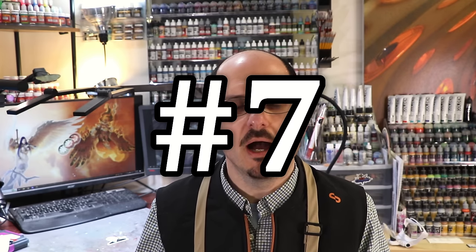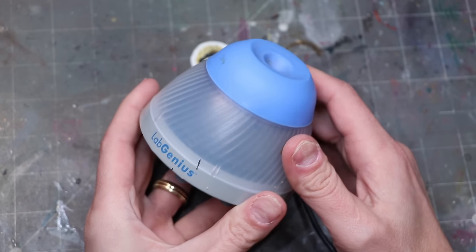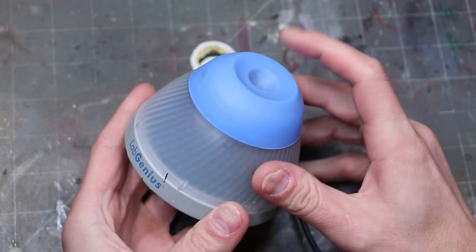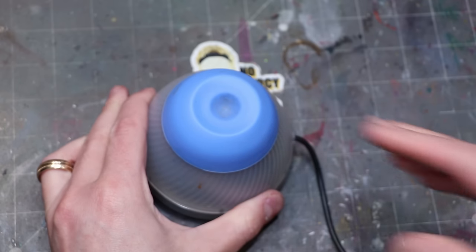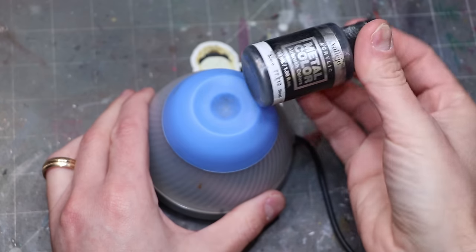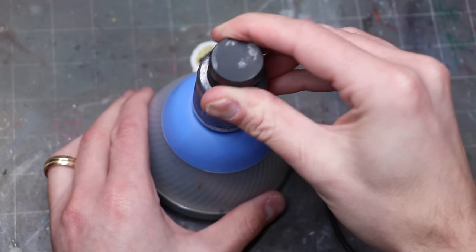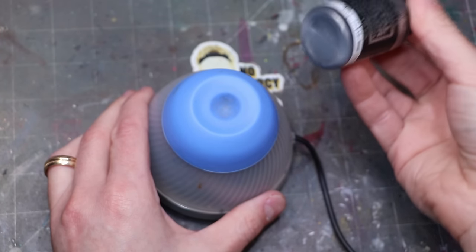Number seven: my paint shaker. This is actually a lab mixer — for mixing test tubes, I guess. This is probably the most expensive thing on the list, a bit of an investment no doubt. However, I use this thing every single day. Got an old paint that's been sitting on the shelf for too long and clearly separated? A good solid minute on the paint mixer and it will be back and restored like normal, as long as the liquid hasn't evaporated out.